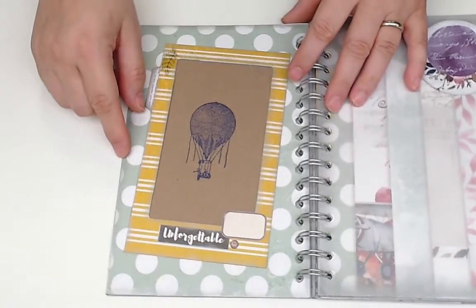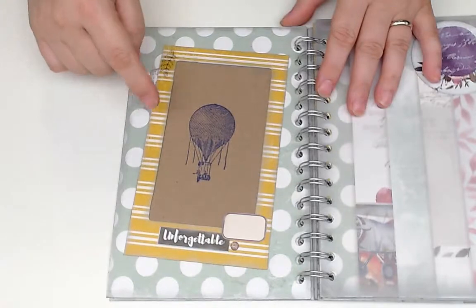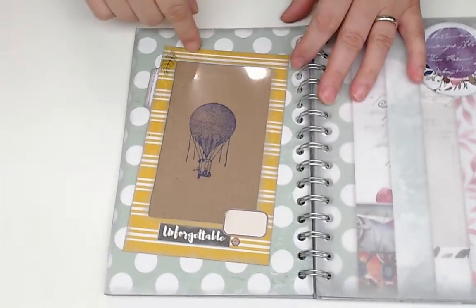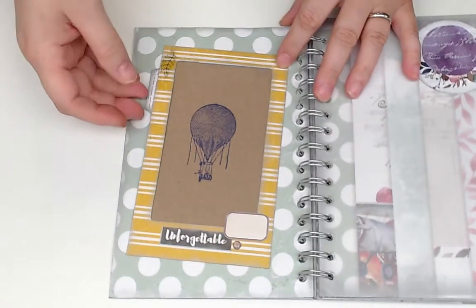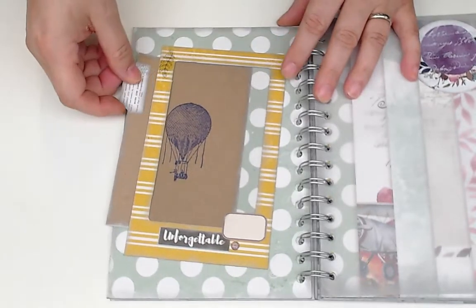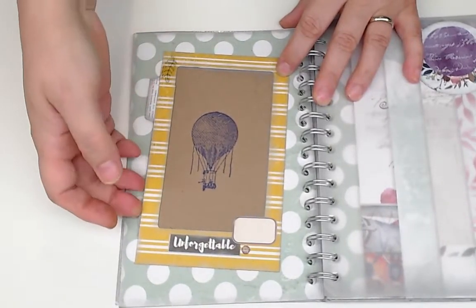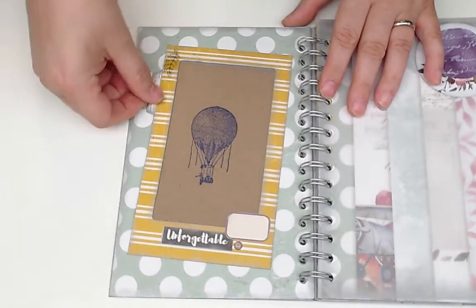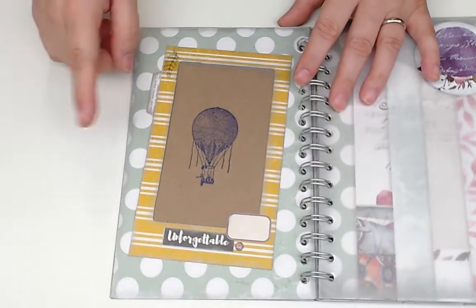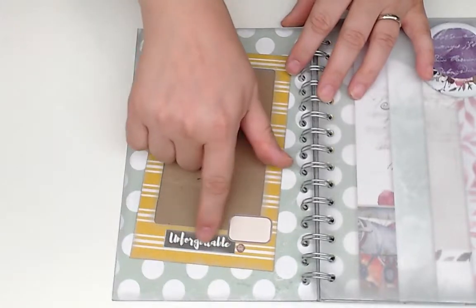These stamps are by La Blanche, and I used my frame punch board by We Are Memory Keepers to make the little frame, then some acrylic sheets. I'm not going to pull it out — it's kind of a pain — but I put some tabs on with pieces from my stash so you can get it out easily and put your picture on there. I could have made it a little bigger, but it works.